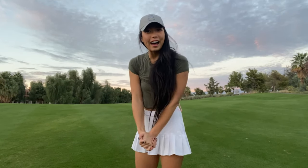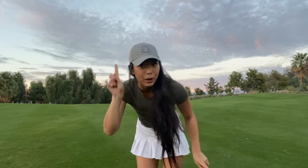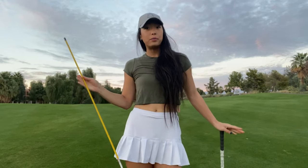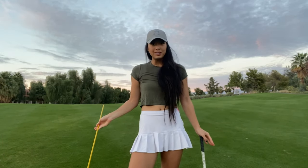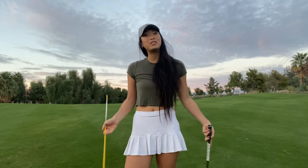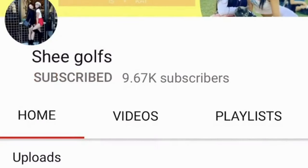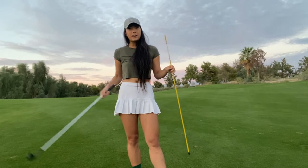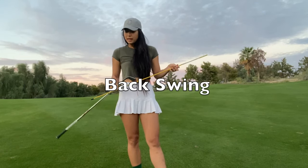Today we're gonna be talking about how to get the perfect backswing with an alignment stick — that's all you're gonna need for today. I know that winter is coming up and for a lot of people it means the end of golf season, but the good news is you don't have to be on the golf course to improve your swing. If you're already a subscriber, welcome back. If you're new to the channel, don't forget to hit subscribe and the notification button — we post weekly tips to help you improve your golf game.